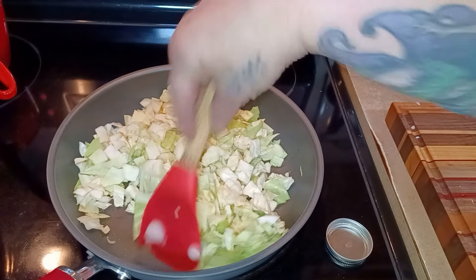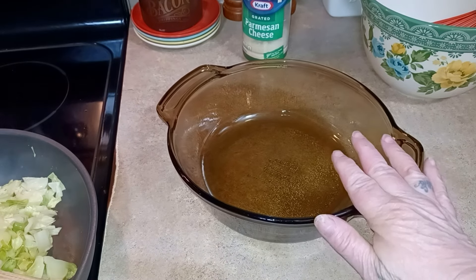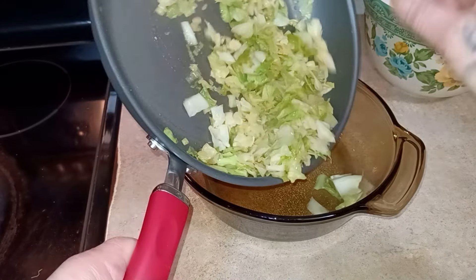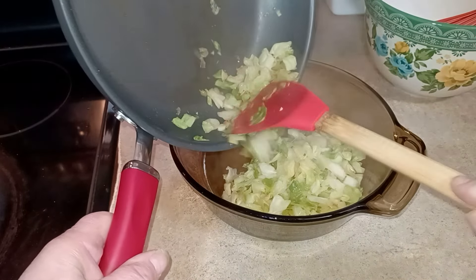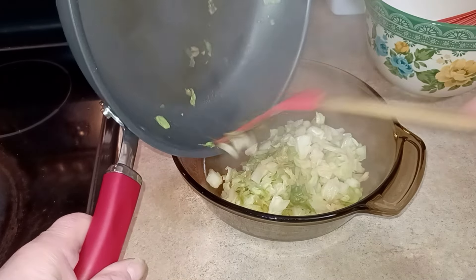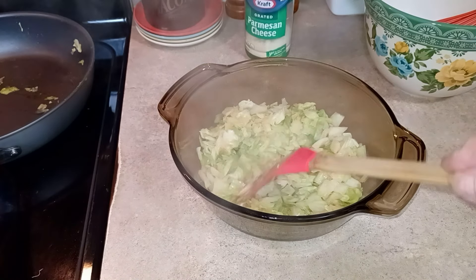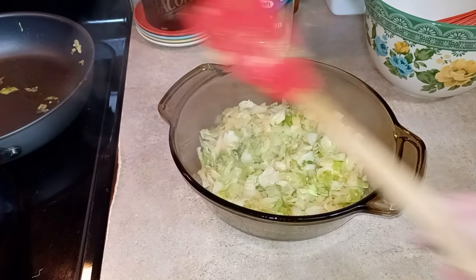The cabbage is done. I have a sprayed two-quart casserole dish I'm going to put it in. You see how much it wilted down, but that's still a good amount for this dish. Then we will just set this aside.